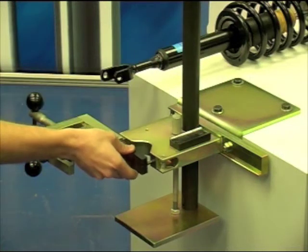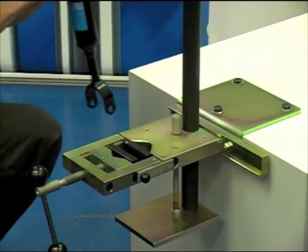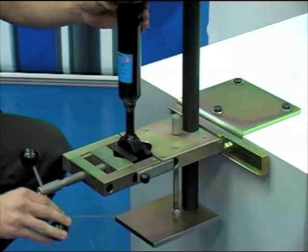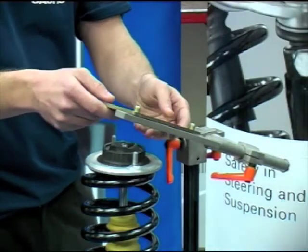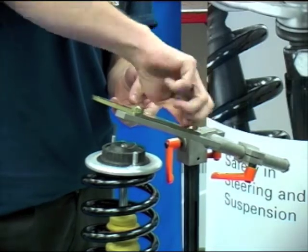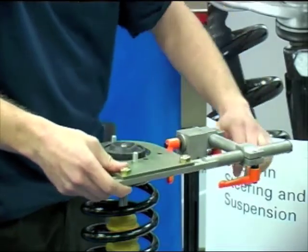Clamp the shock absorber centrally into the lower mounting vise on the tool using the two clamps. Ensure the shock absorber is upright. Place the vehicle-specific index plate onto the tool, then place the index plate over the top mounting and secure using two nuts.